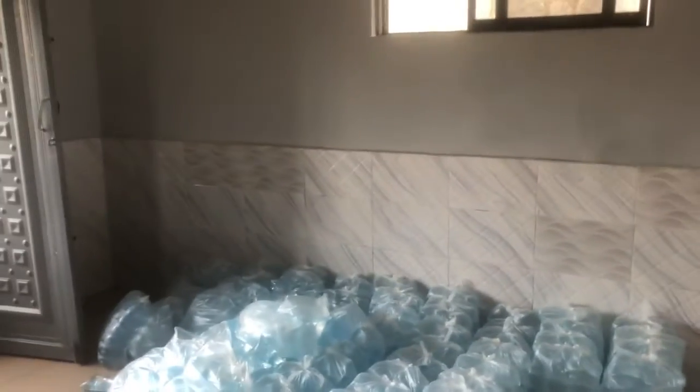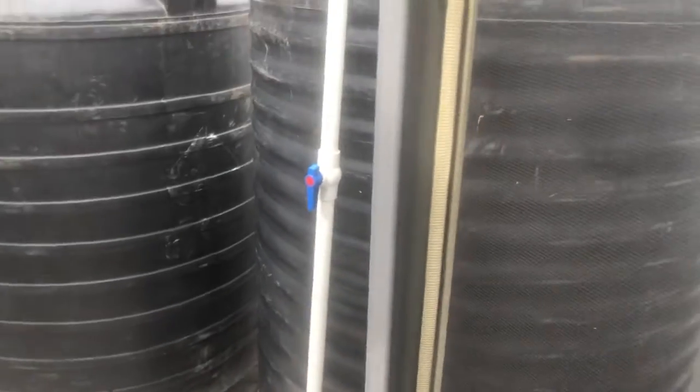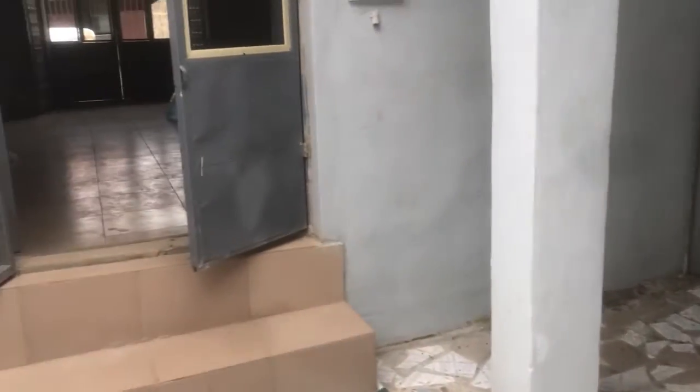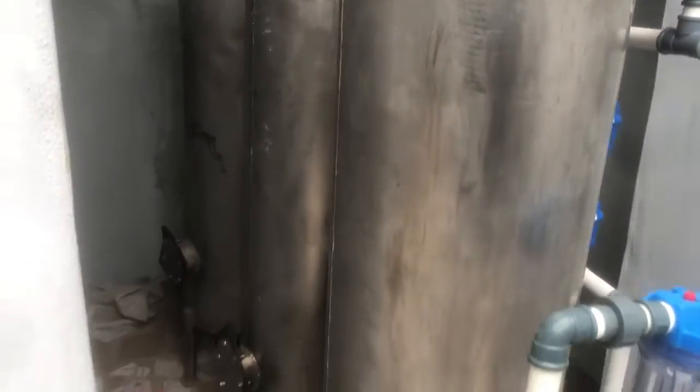We have other rooms here, still under construction. Here is the proposed finished product room — after the pure water is produced and packaged inside the factory, we'll keep them here before delivery vehicles come and take them out to the market. This is the treatment section where the reverse osmosis machine will be installed. We'll also have other connections and tanks that will come in as time permits for expansion.